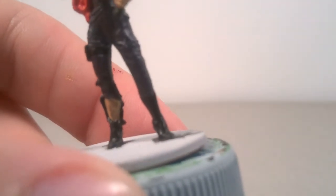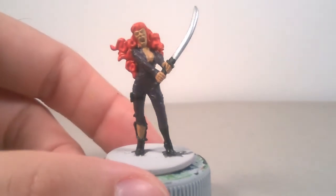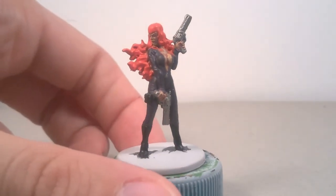For the catsuit, I created a dark purple, mixing Genestealer Purple with a small part of Abaddon Black. For a more bluish catsuit, you can use a very dark blue color, for example Cantor Blue or Macaic Blue with Abaddon Black.